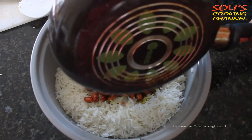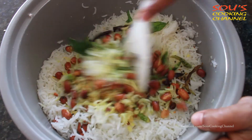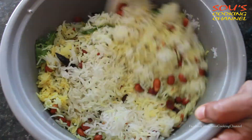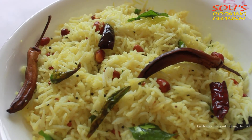We need to add the seasoning to the rice and mix it well. Now the lemon rice is ready to serve.